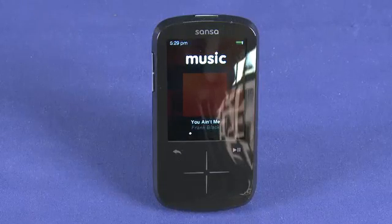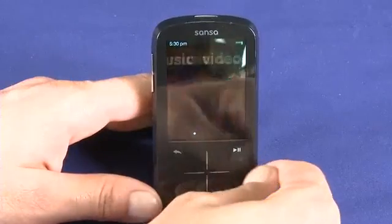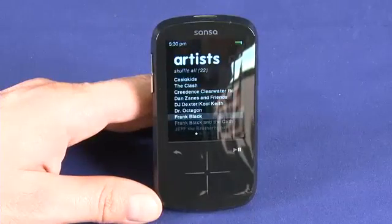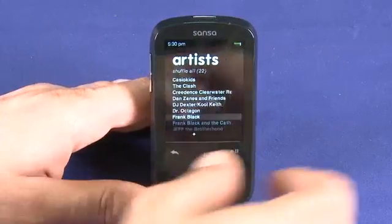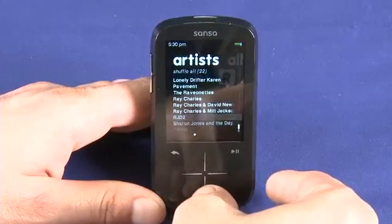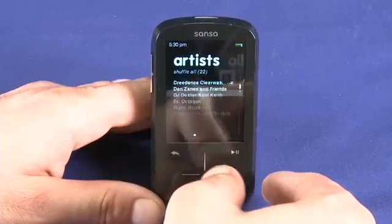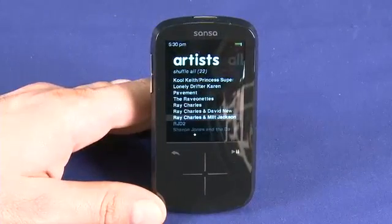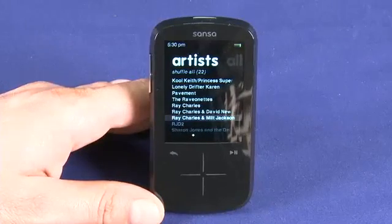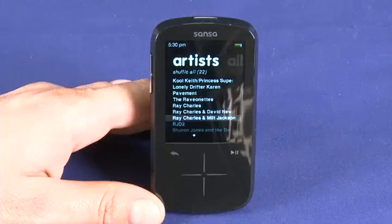Let's take a quick look at the actual user experience. Anytime you want to open something you can tap in the center. We can see a listing of all the artists on our device, and we can either tap up and down to scroll one item at a time, or just slide our thumb for a take on kinetic scrolling. You can see the device hardware trying to catch up at times — it is a budget MP3 player — but even at the high end, $120 for a 16 gigabyte device, you are getting a pretty compelling offering.